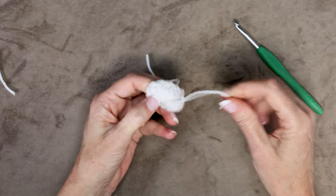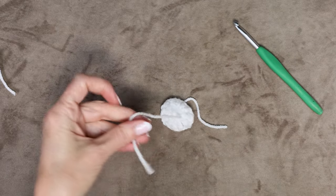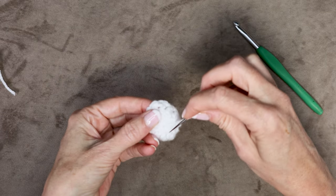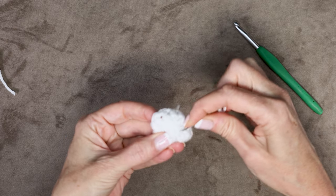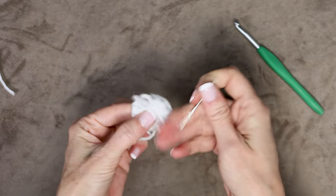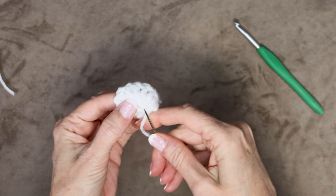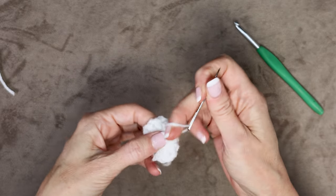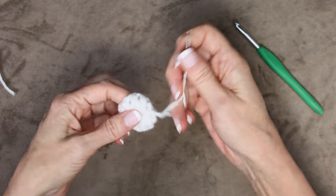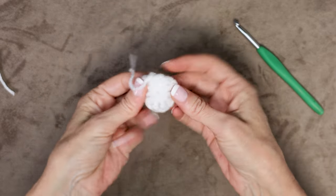Before we get going it's a good idea to sew in this tail — we don't want that magic ring to undo. Grab your needle and thread it. We're just going to go all the way around in the same direction, just underneath the fat part of those stitches, working into the back side of our work. Go forward 3 times and then backwards twice. I also use a sharp tip needle — these are linked in the description box on Amazon; they really go through the stitches instead of around them. Now we can go ahead and cut that center tail, and that finishes round 1.